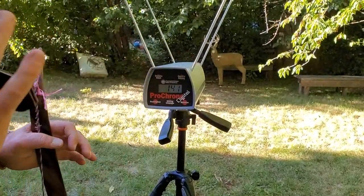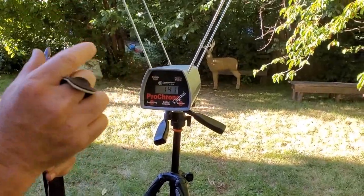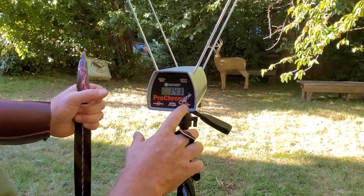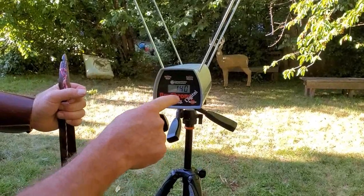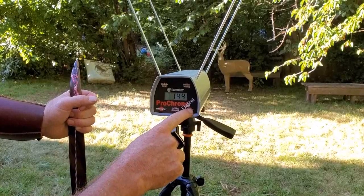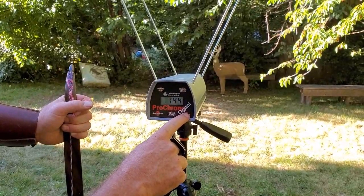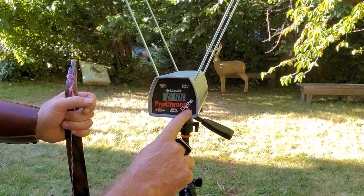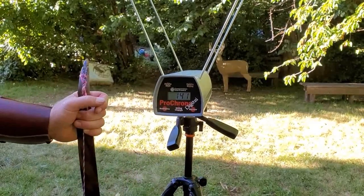We're at that first string. This is the 650 grain arrow with the 200 grain broadhead. You go to review and it gives you: second shot is 140, first shot is 144, the high is 144, the low is 140, and the average is 141.